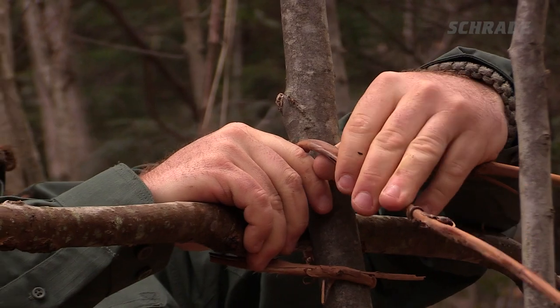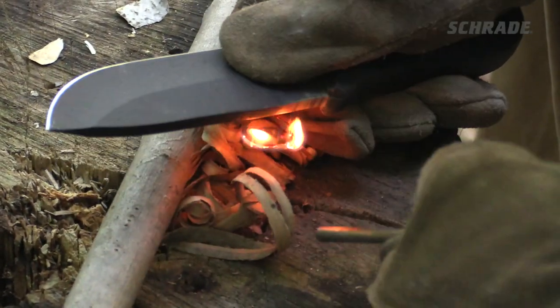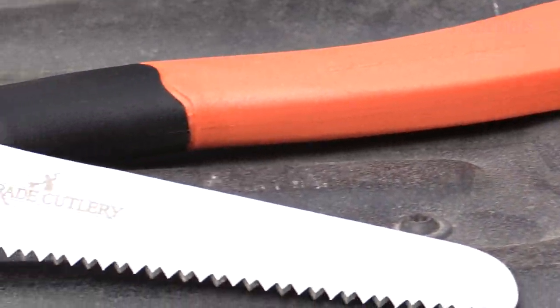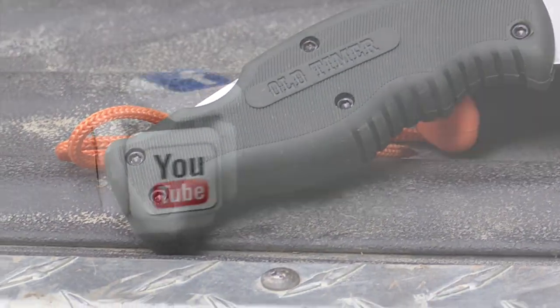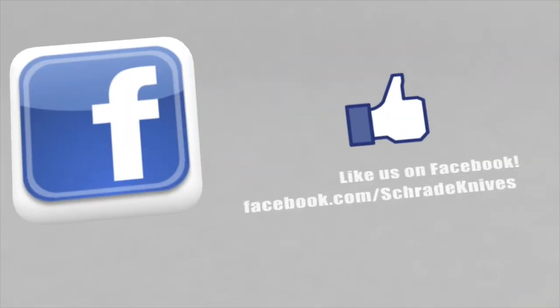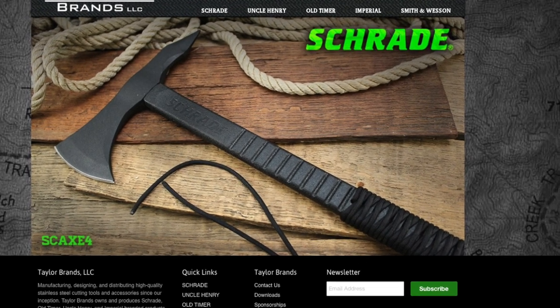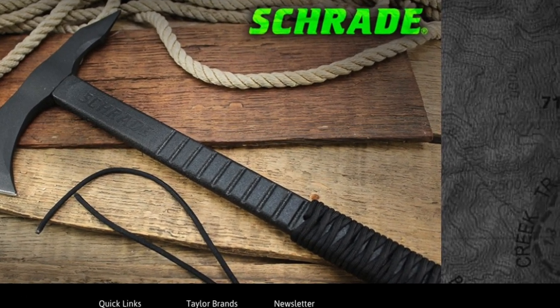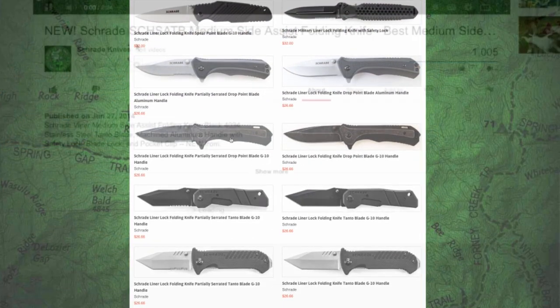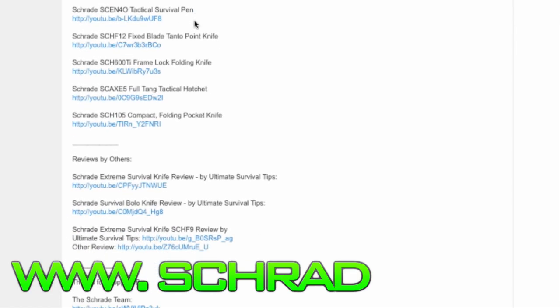For more quick tips on survival and bushcraft skills, check out our other videos in this series. Visit www.schrade.com to see our full assortment of quality knives and accessories. Be sure to click the subscribe button to subscribe to our Schrade Knives YouTube channel, like us on Facebook, and follow us on Instagram and Twitter. Ways you can connect with Schrade are in the description below, along with other great tips and relevant info. To discover more about the gear used in this video, check out the links in the video description on YouTube or visit www.schrade.com, or take a trip to your local outdoor gear retailer.